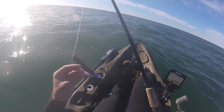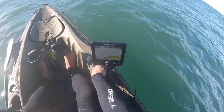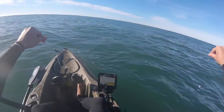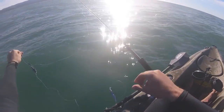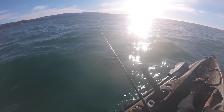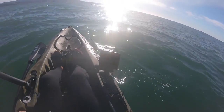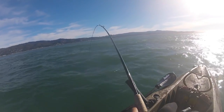This is where it gets a little interesting — I don't think this jig has enough weight to reach the bottom where the fish are, so we're going to improvise. I've tied on a slider rig — basically a Carolina rig with a four-ounce weight, then about a three-foot leader down to our jig head. This should get us down into the strike zone.